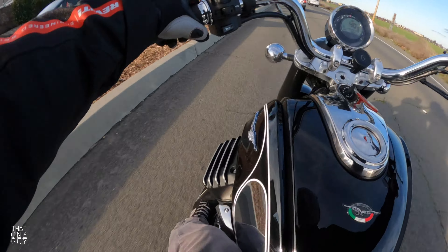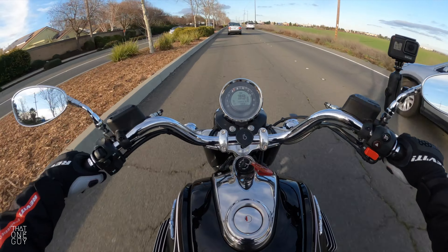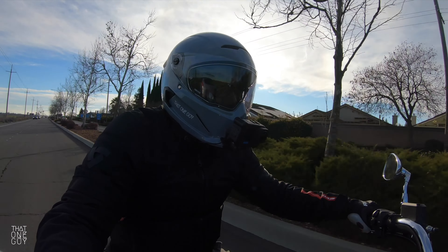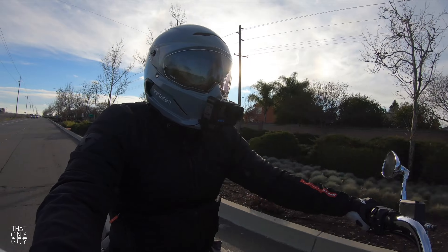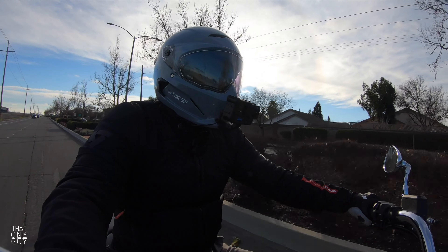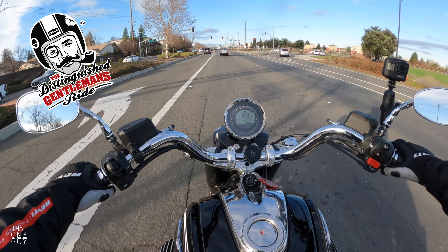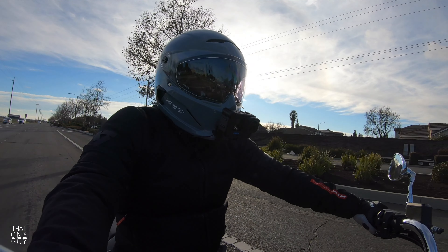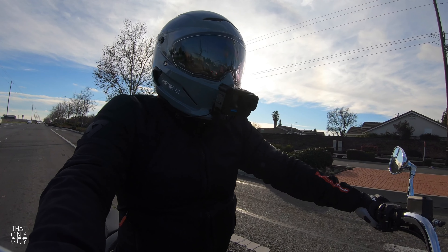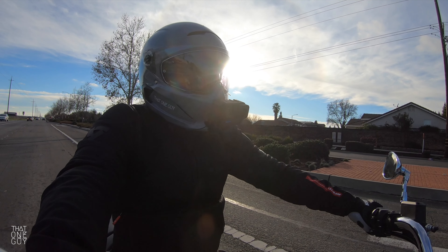We're just getting used to using the heel shifter here on the Moto Guzzi Eldorado. I love it. You can see where the wear on my shoe is from toe shifting. If you're on the Distinguished Gentleman's Ride wearing your Italian shoes on your Italian motorcycle and you don't want to scuff the leather, you can use that heel shifter and never have to scuff it. So all you fashion icons out there, that's something nice about using the pedal.